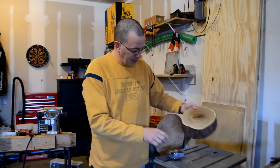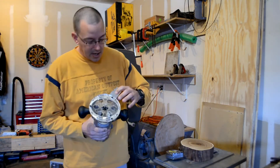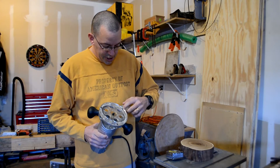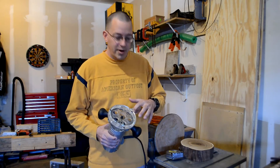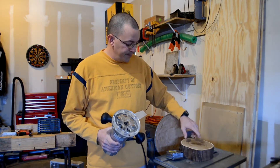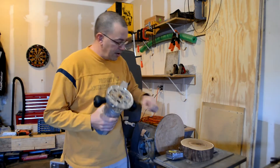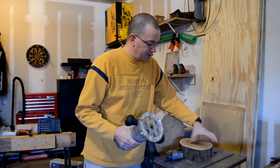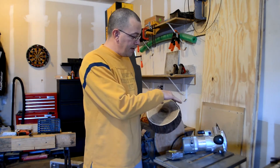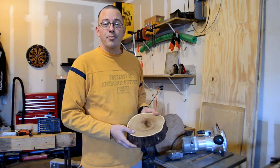I've marked the middle and I'm going to take my router, which I've attached a piece of scrap aluminum underneath one of the screws. I measured out just over three and a quarter inches, which gives me just over six and a half inches for a circle. I put a hole right there in the aluminum. In the center of the workpiece, I'll put a small finishing nail, then put that hole over the nail so I can bring the router around and get a perfect circle.